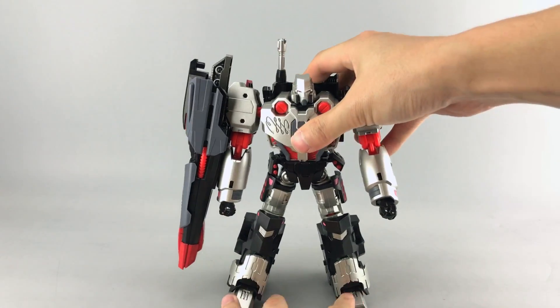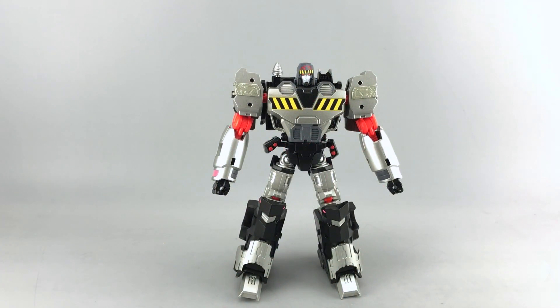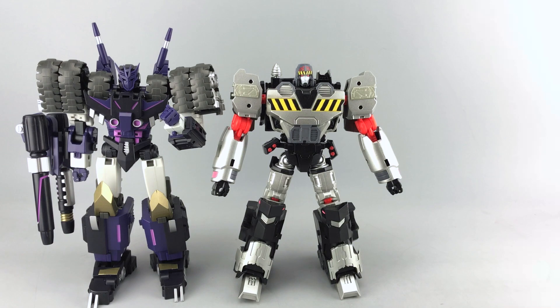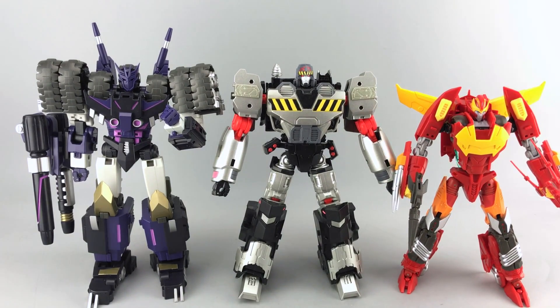That's really it for showing off the different decos in robot mode. One quick thing I didn't do before but people have been asking for: height comparisons with other MMC characters. He's basically head-to-head with their Tarn — their Coulter — which I think is a great scale, and he is taller than their Rodimus, which makes a lot of sense. I think they scale really well together.